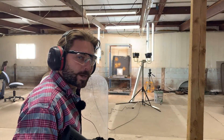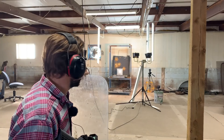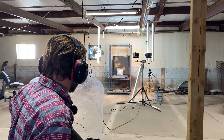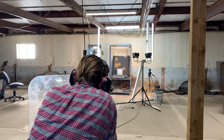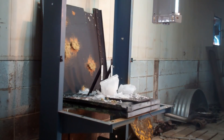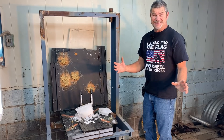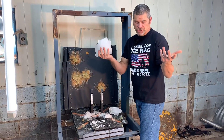Hope you guys like our redneck lighting setup for our target here. I'm kind of limited on space, so that's why I'm this close. That's why I have a riot shield to protect me from ice coming back at me. We're using the CZ Scorpion 9mm. Justin hit a little bit low, but you can see it just shatters the ice.